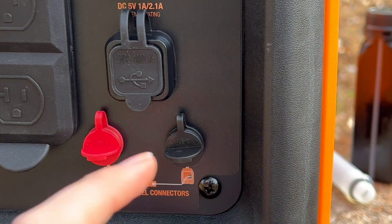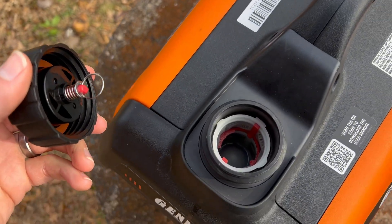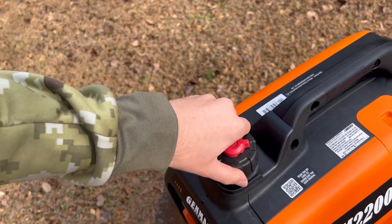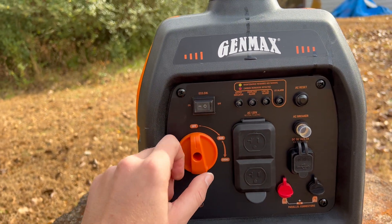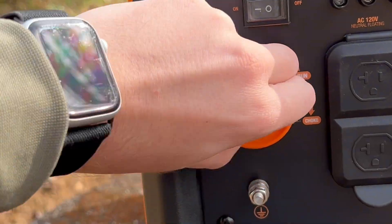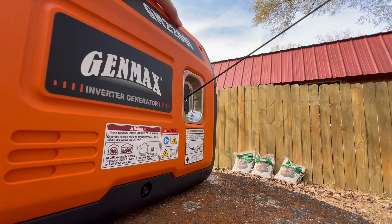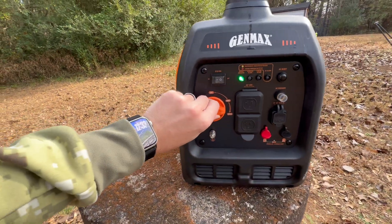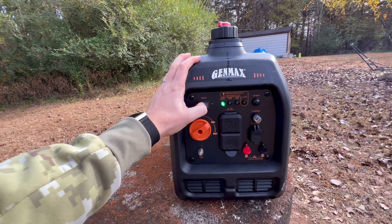It's also ready to run in parallel if you're interested in doing that. Let me show you how you get it up and running. You start right here at the top — you've got your gas cap here, and this is where you pour in your gas. After you've poured in a gallon of gas, you screw that back on, and then flip this to on. Now flip this switch to choke and turn off eco mode. Now pull the cord. Then flip it back to run, and flip it back to eco.